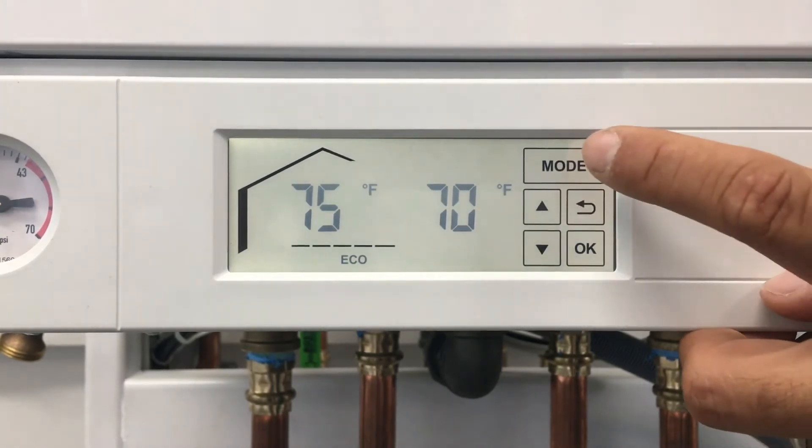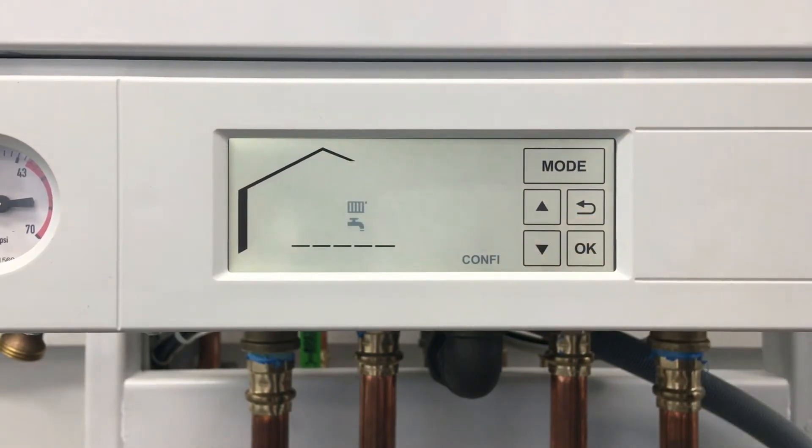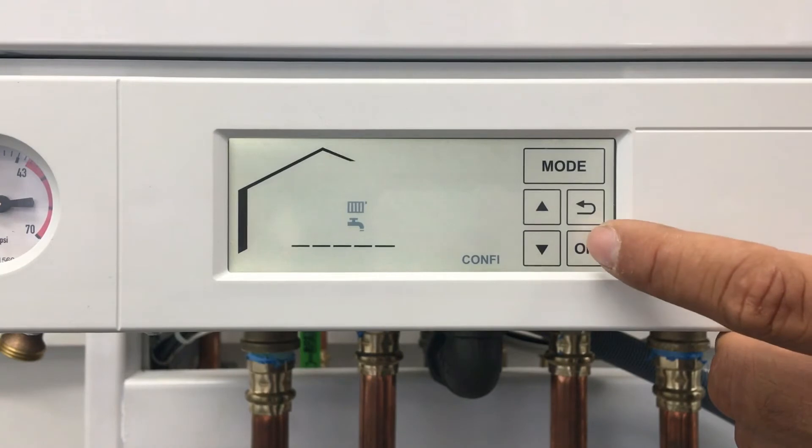To do this, you'll press the mode button, then arrow down or up until 'serve' blinks. At this point, you'll press OK on serve.